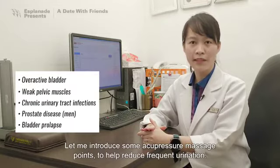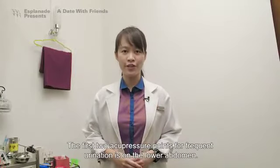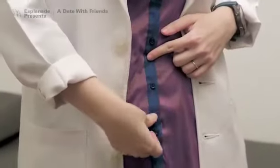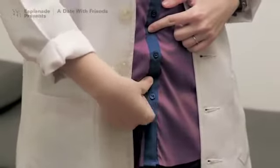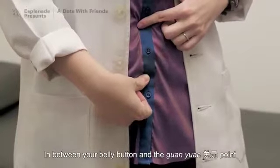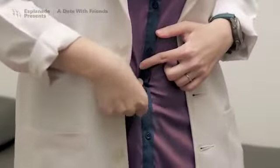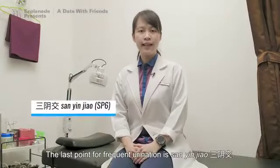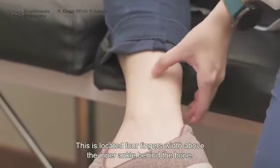Let me introduce some acupressure massage points to help reduce frequent urination. The first two acupressure points for frequent urination are on the lower abdomen. To find Guan Yuan, place four fingers under your belly button. This is the Guan Yuan point. In between your belly button and the Guan Yuan point is Qi Hai. The last point for frequent urination is San Ying Jiao. This is located four fingers width above the inner anchor, behind the bone.